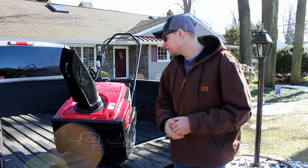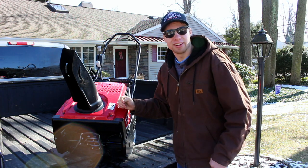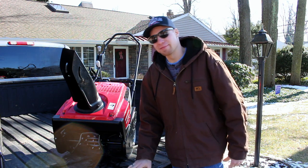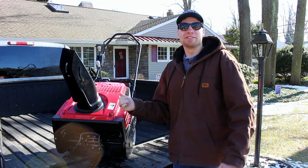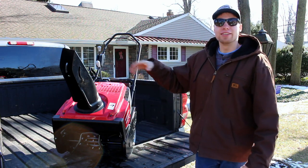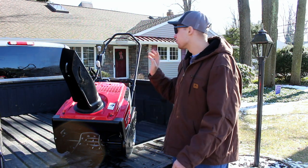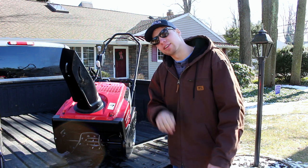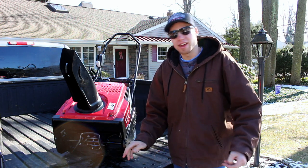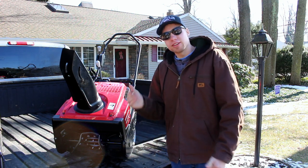Unfortunately, they only had this unit — this one has electric start. Obviously I don't need electric start; I can't port around the generator from house to house. They didn't have on hand one without electric start. The other one has, as you guys have seen, the handle coming off the chute to turn it, and I didn't want to deal with that. This has a nice handle system, which we'll get into. So I was stuck spending a little bit more money than I had to because I needed it right away — not a big deal.